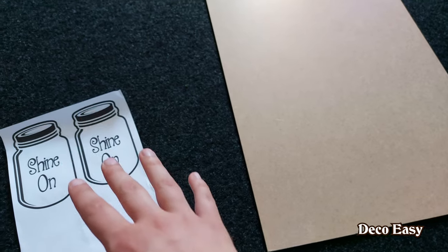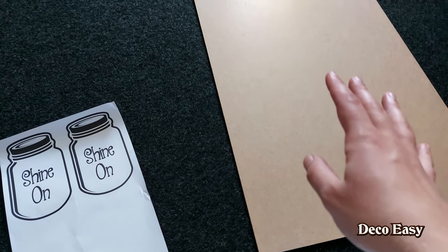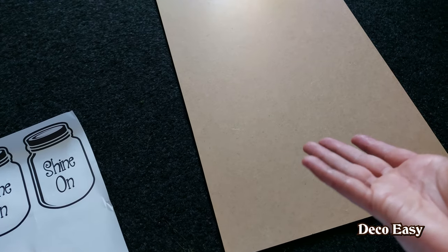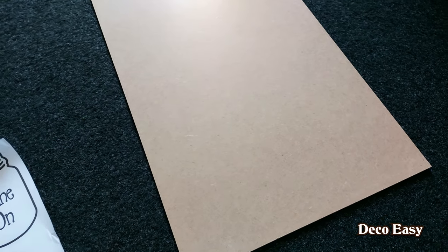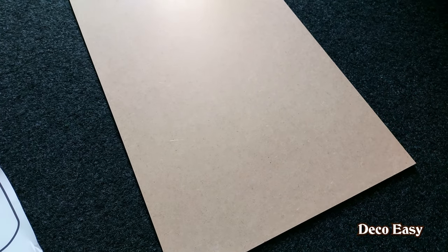So I'm going to cut these out, draw around, and then I'm going to have Jenny saw them out because I don't have a power saw and she has. So the next shot you'll see is the sawing, and then I'll be back.